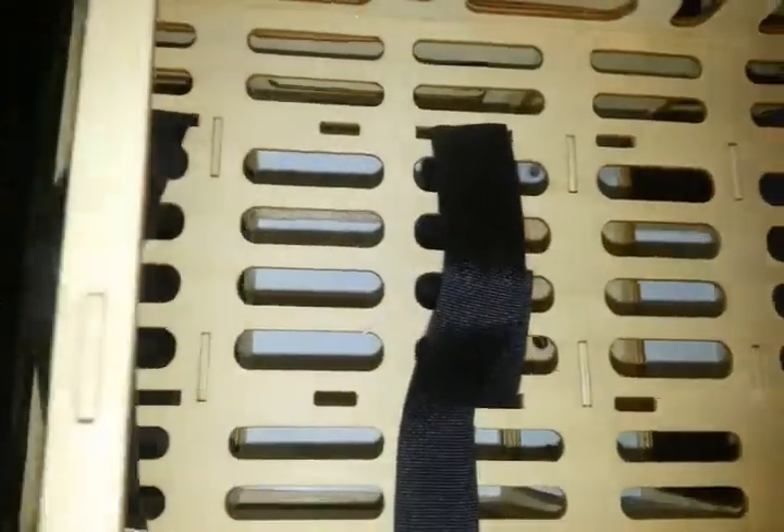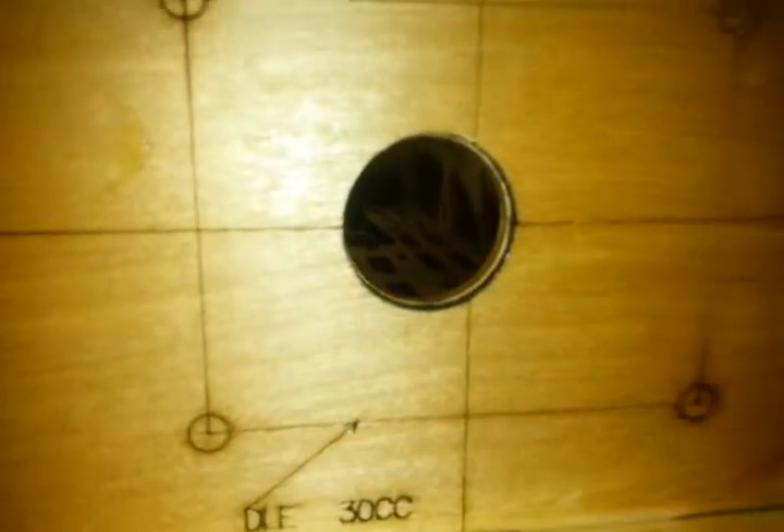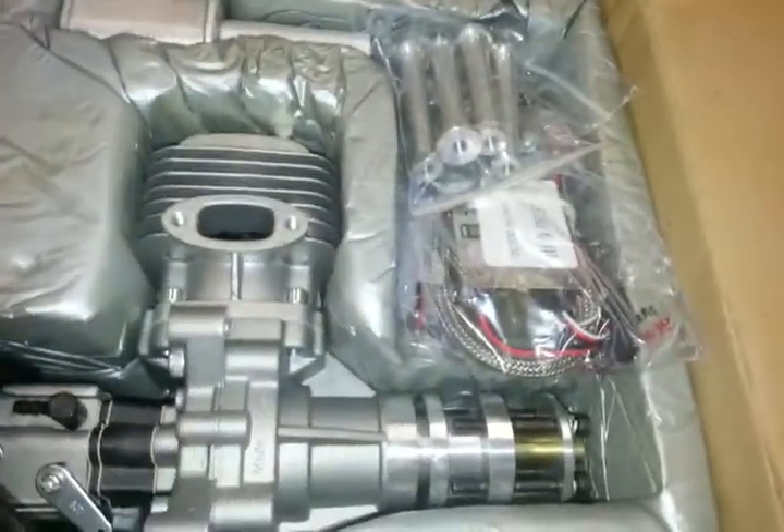Here's the tank area and here's our firewall — laser etched Red Wing RC. Here's the front of the firewall, and you can also see they've laser etched and marked the holes for the DLE-30 gasoline engine. And as luck would have it, that's what we're going to be using.